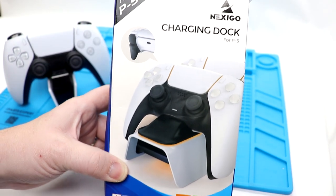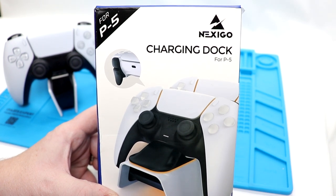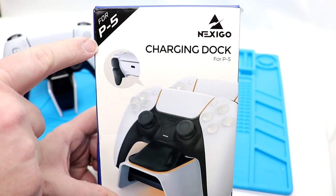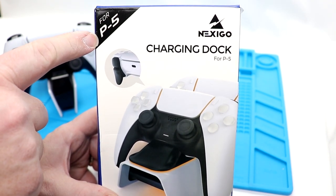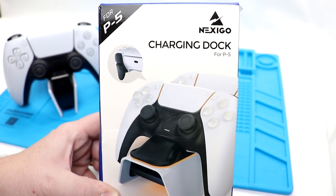So here we have the Nexigo charging dock on the bench. One thing — I don't know why they did this, if they were afraid of copyright reasons or whatever — but it says '4P5' instead of 'PS5.' I mean, come on guys, you can call it what it is. It's okay, really.